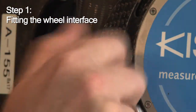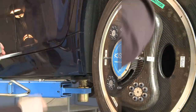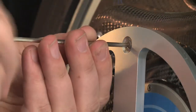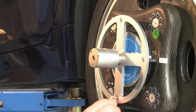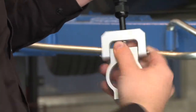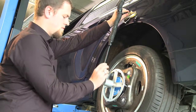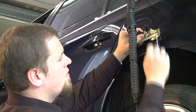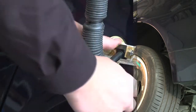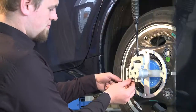First, you replace the screws of the wheel electronics with the wheel interface holders — tighten them firmly. Then you can mount the wheel interface and tighten the screws firmly as well. The securing rod is very important to avoid system damage or loss in the rugged environment of test driving. The rod comes with powerful suction cups that are placed on the vehicle's body. Once adjusted to the specific vehicle size, the rod has to be tightened firmly. Make sure it sits tightly on the hub too.